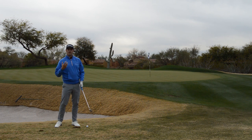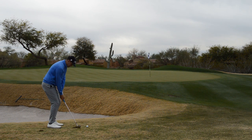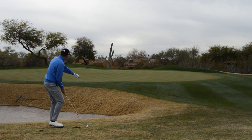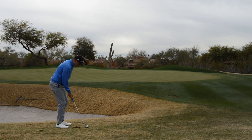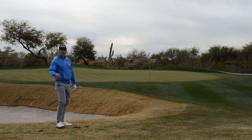I can keep the bounce underneath it and hit a nice, high, soft pitch from a very difficult situation. Let's see what I've got.